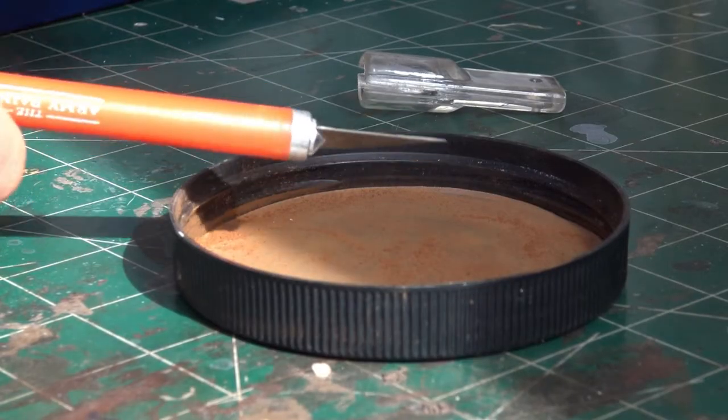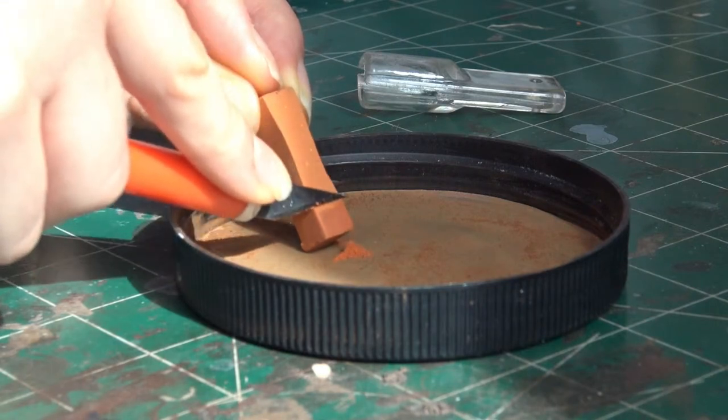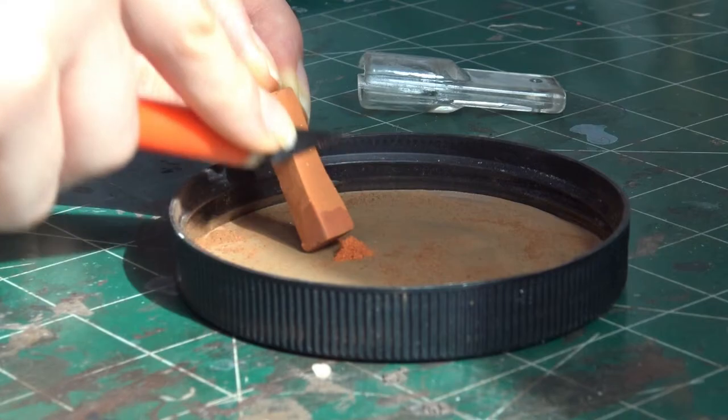To shave pastels, you will need to hold your pastel in a small dish or lid, and lightly slide an exacto knife or some kind of blade down the face of the pastel. Continue this process until you've reached the desired amount.